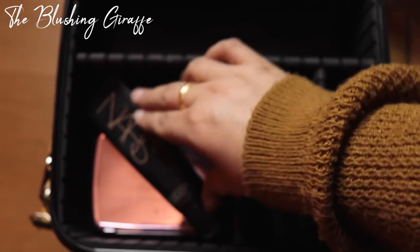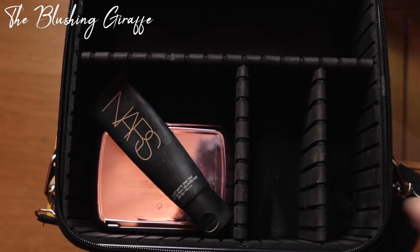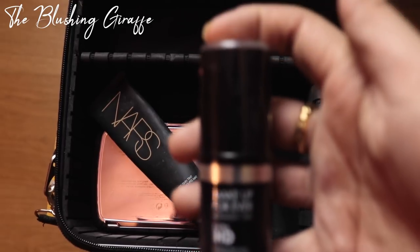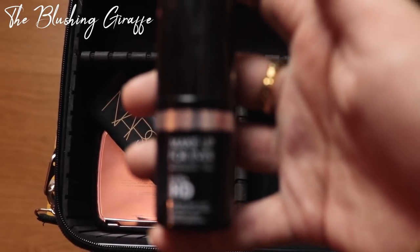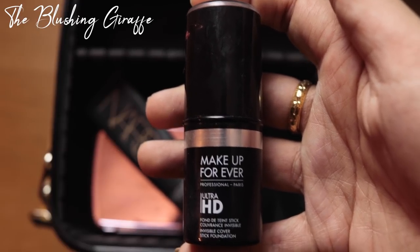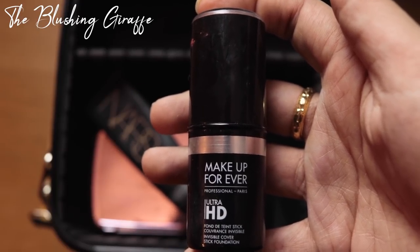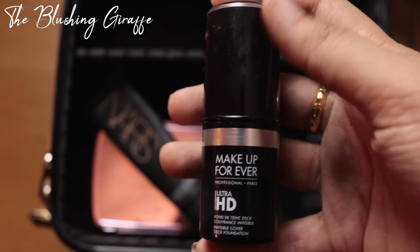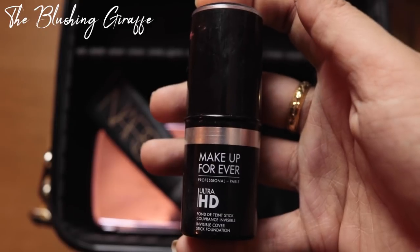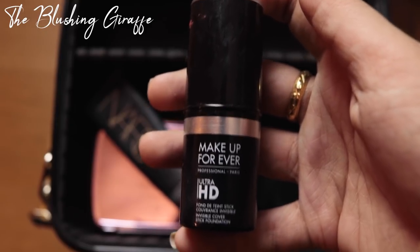I'm just going to put that here — it's a bit of an awkward size but it fits quite nicely. The next base I'm going to be taking is my Makeup Forever Ultra HD Foundation Stick, which I spoke about in my favourites video. It's just so beautiful for a glowy finish. I'm a bit dubious about taking this in the heat, but perhaps for a date night or evening time — it does not have SPF in it, so it's going to photograph really well.